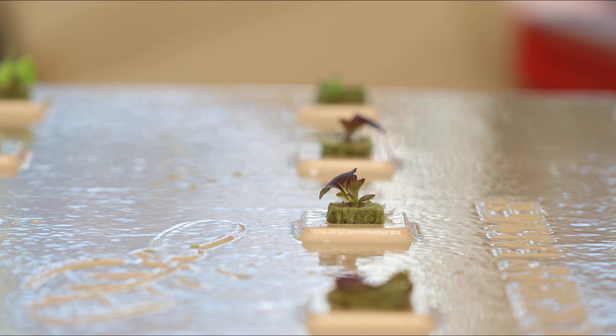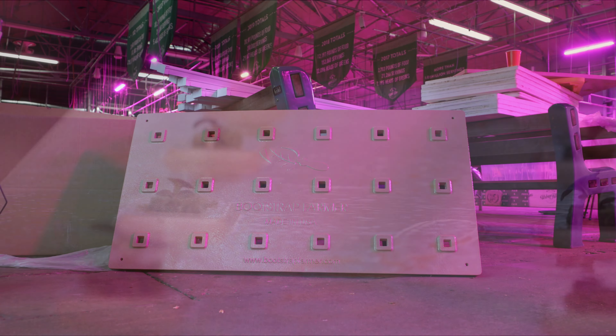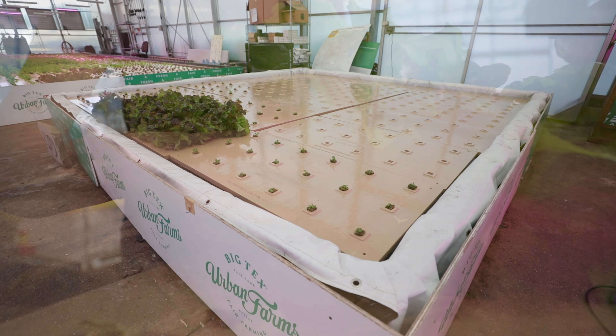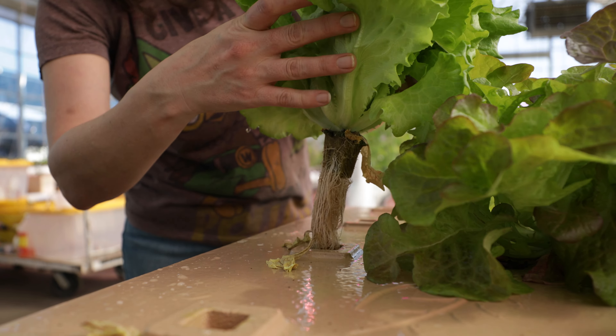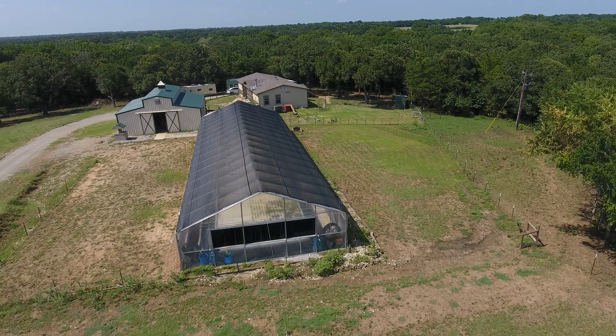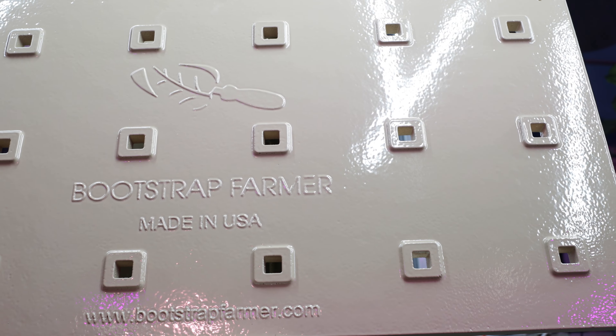Buy once, cry once. Our coated deep water rafts are two foot by four foot with 18 holes, offering a fully planted density of 2.25 plants per square foot. UL certified, one-year warranty, made in the USA, UV resistant, easy to clean. For larger orders, contact Bootstrap Farmer for a custom quote. More sanitary, more visually appealing, sturdier, easier to wash, saves labor — every step of the way, these have just been a complete game changer for the deep water culture industry of growing hydroponic lettuces.